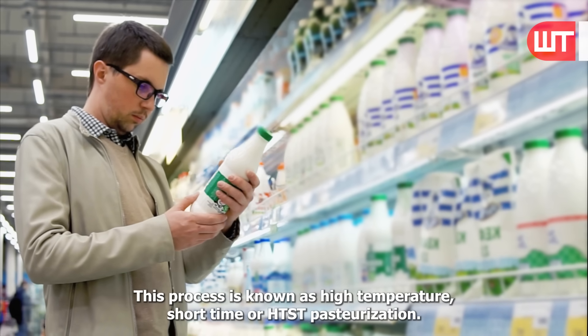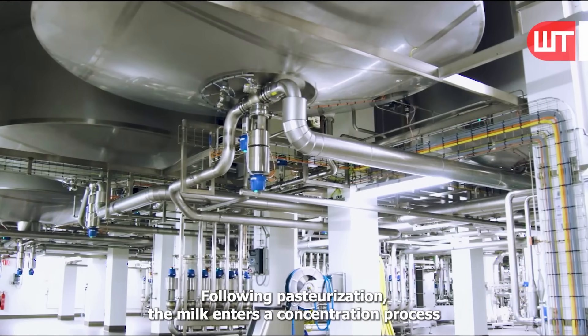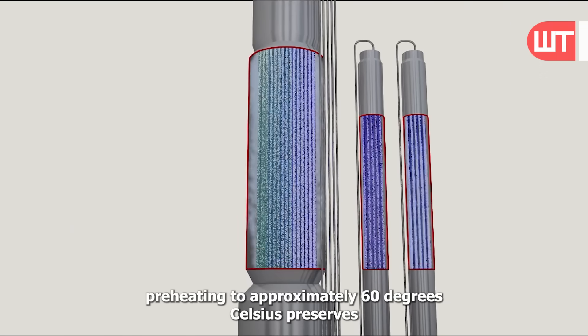This process is known as high-temperature short time, or HTST, pasteurization. Following pasteurization, the milk enters a concentration process where water is removed to enhance the milk powder's shelf life.